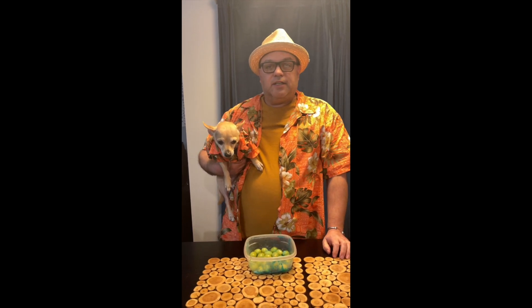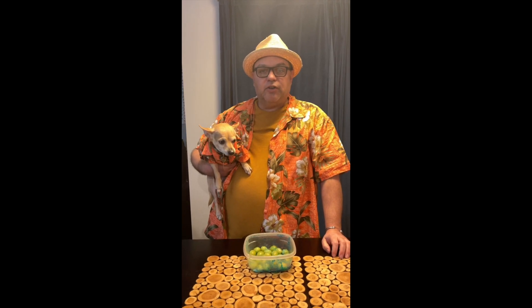Aloha! Welcome to Chappie's Tiki Bar. I'm Chappie and this is Mookie. Today we're doing something a little different — we're just gonna make a healthy snack. I saw this on Dr. Oz.